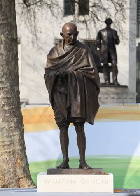The statue of Mahatma Gandhi in Parliament Square, Westminster, London, is a work by the sculptor Philip Jackson.